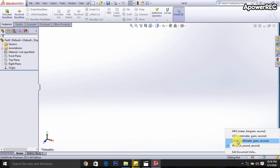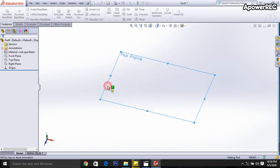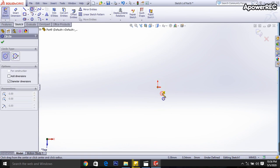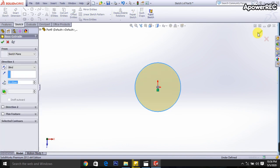I am going to select the MMGS units, then selecting the expert bars, and the top line is selected. Then I am taking the circle and this circle diameter will be 80 millimeters. Okay, done. Then close this drawing.